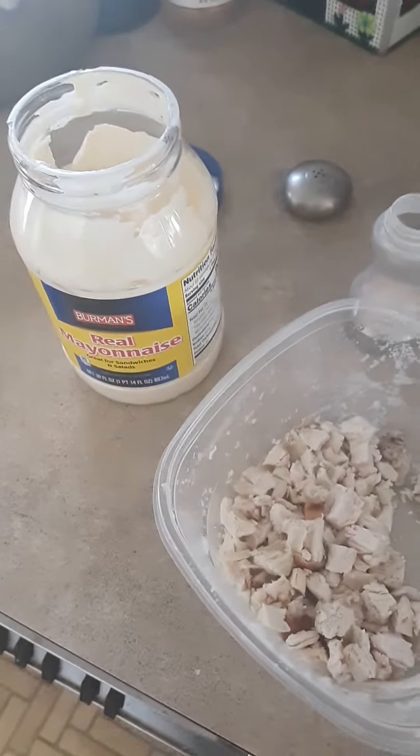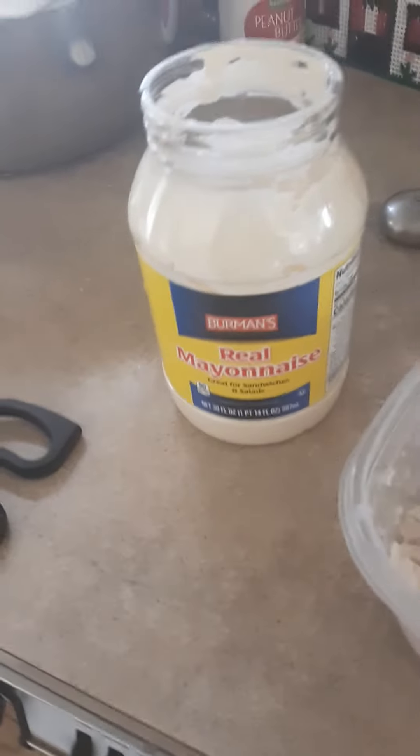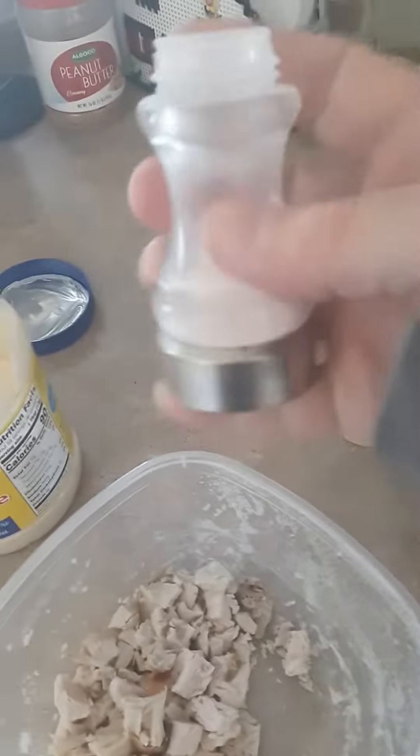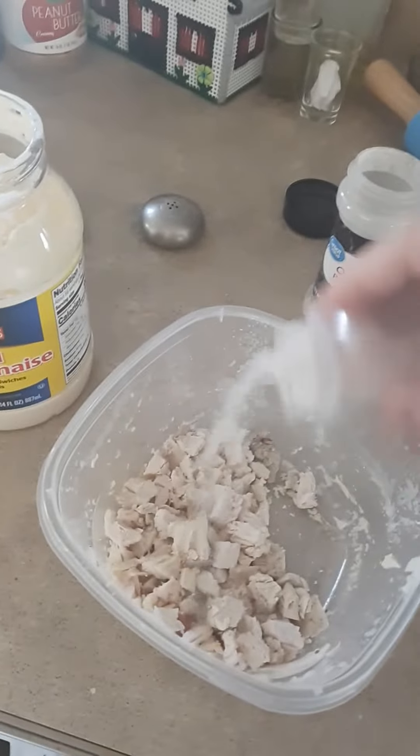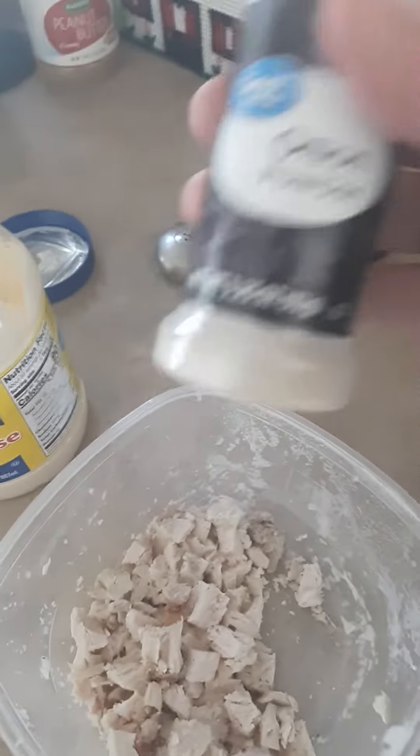We need something for a base, so just going to use some mayo — this portion of the show brought to you by Burman's Real Mayonnaise, for real nut peoples. And then we got some Himalayan pink salt and a little bit of onion.